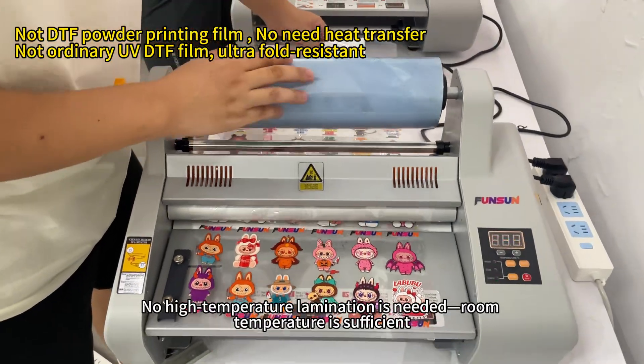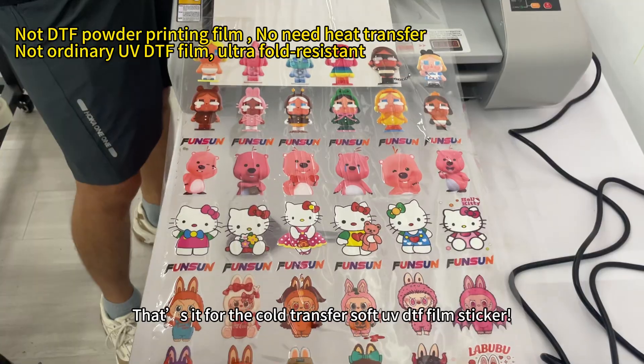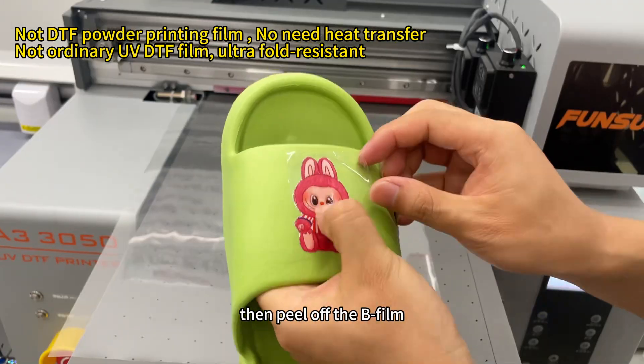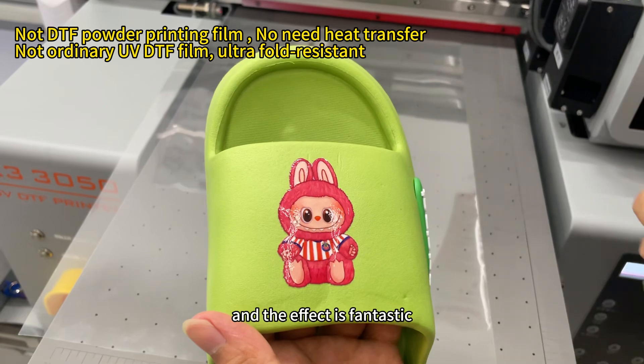Note: no high temperature lamination is needed. Room temperature is sufficient. That's it for the cold transfer soft UV DTF film sticker. Cut off the desired image, peel off the A-film, stick it on the object you want, press firmly, then peel off the B-film. Done. The process is super simple, and the effect is fantastic.